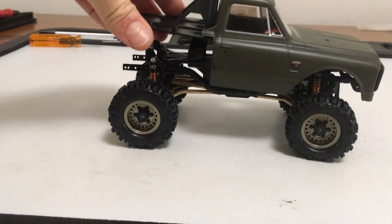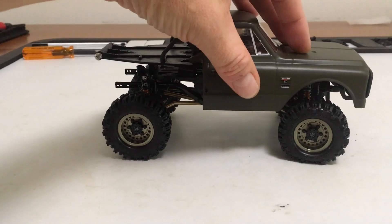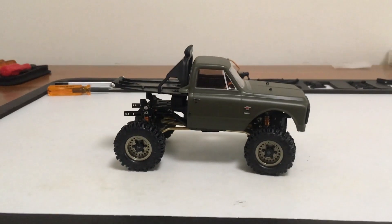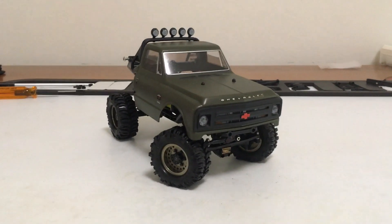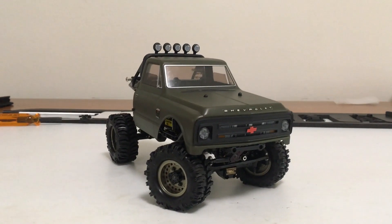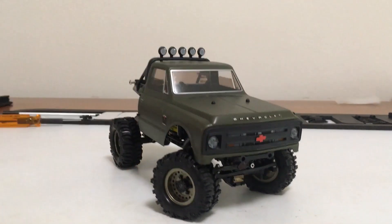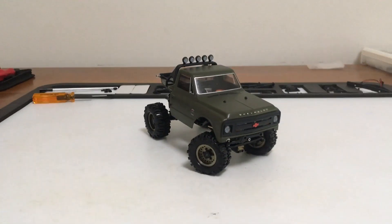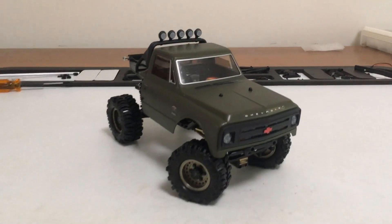I've still got to figure out some way to magnet mount this body — I need to research how people are doing C10s and may have to find rare earth ring magnets like I use on the 1-10s. But that's where we're going to stop today. Stay tuned for more on this build in the future.